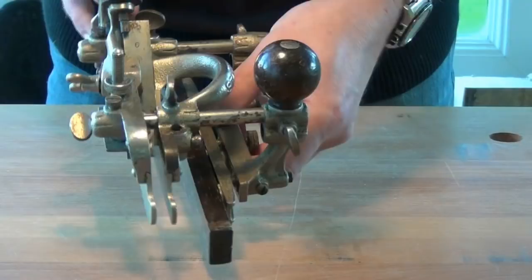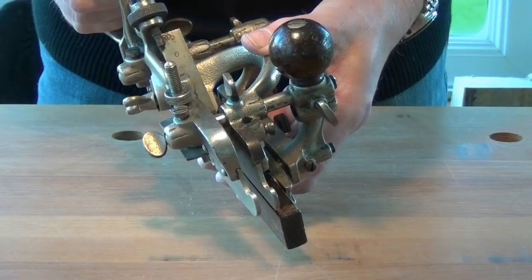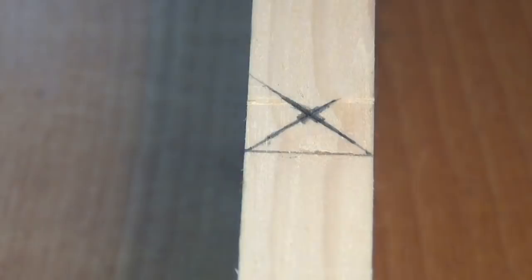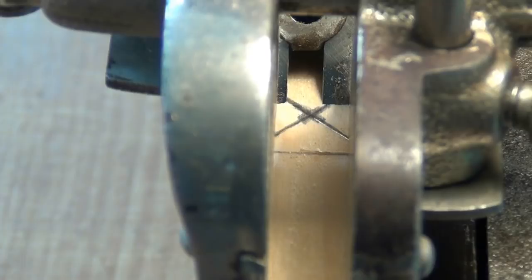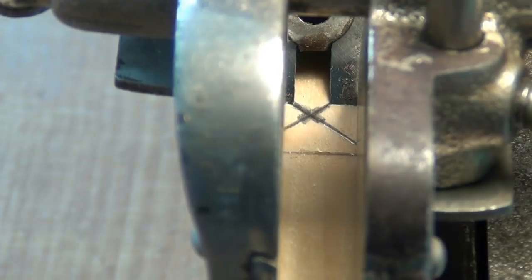Finally we attach the fence, and then we just need to adjust the fence to get the tongue in the right place. I've found the centre of the work using a mitre square and a tri square, so we've got a cross right in the middle there. Now with the plane placed on the work with the cutter close to the X we can make adjustments to the fence just to bring it into centre.